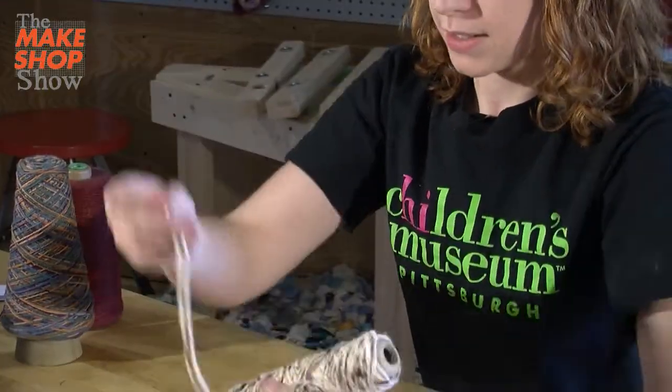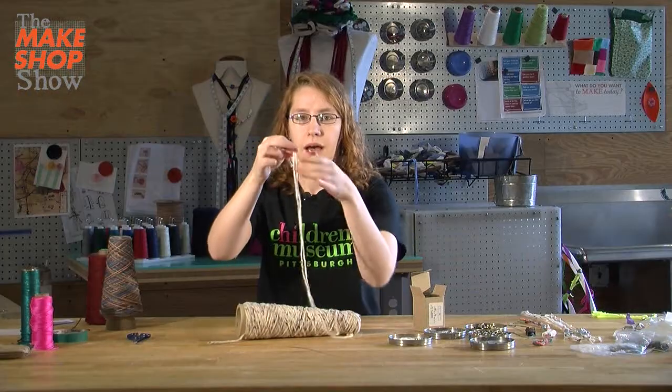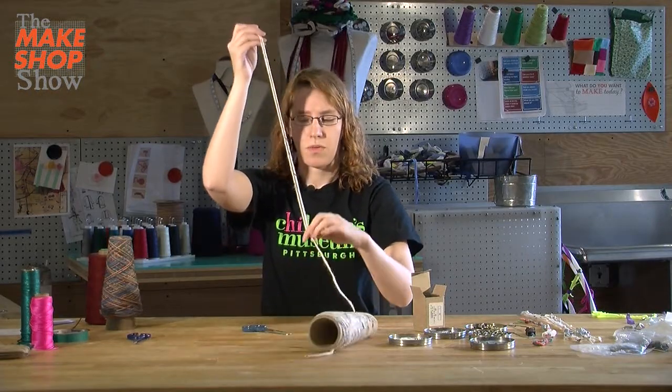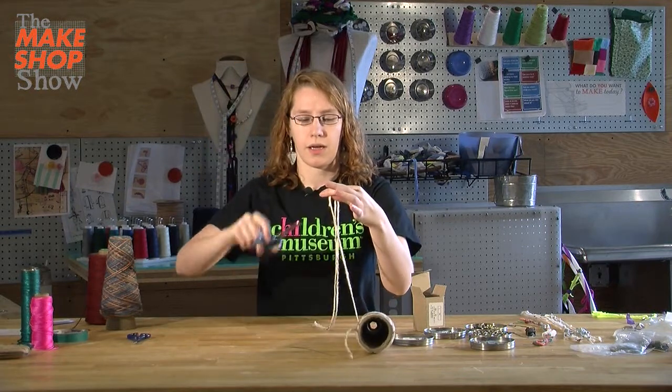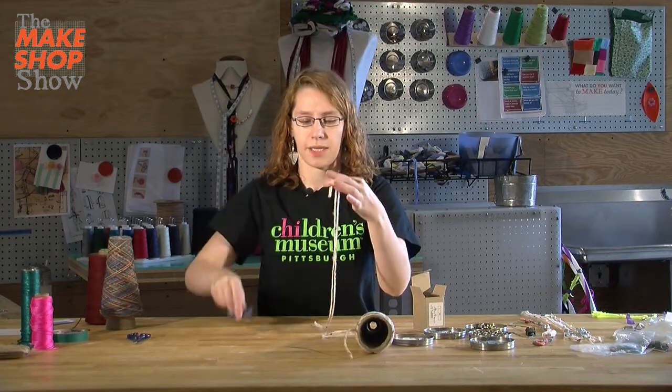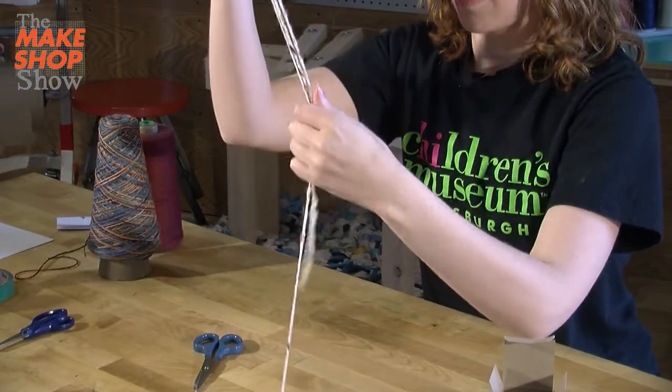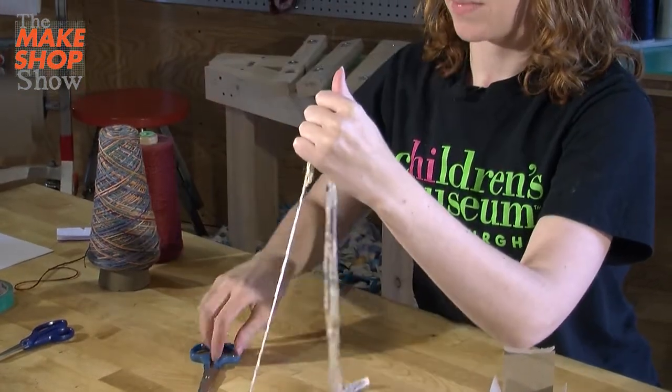I'm going to cut three pieces that are the same length. I cut one piece, and then I can line it up with the string and cut a second piece that's exactly the same size. That's an easy way to measure and make sure they're all the same and one of them doesn't end up too short.